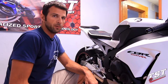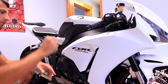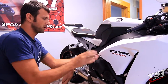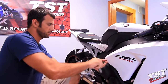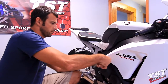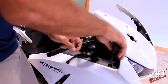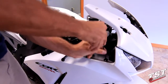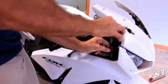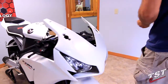In this next step, we will be removing the fairing fasteners here and also in the same locations on the other side of the bike. We'll start with this fairing fastener here, move on to the top right here, and then let's walk over to the other side.